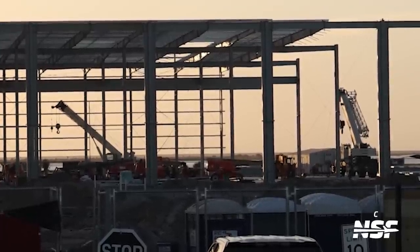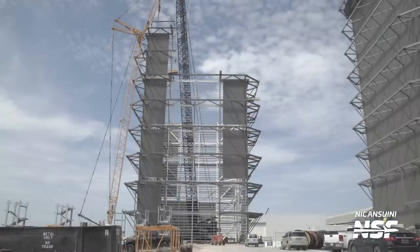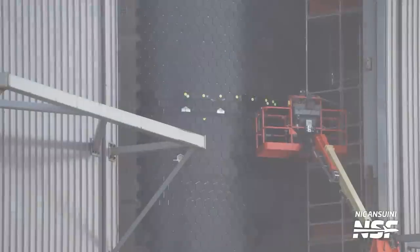Later in the week a fourth level of the Megabay was started, with one of the first corners going up. And to close off this week at the production site, we saw some work on the thermal protection system on upcoming ships. You can see the yellow markings on the TPS tiles and also some missing half tiles next to the weld lines of this ship.